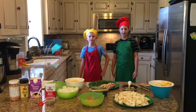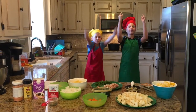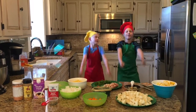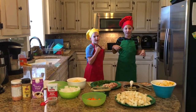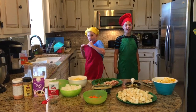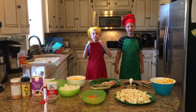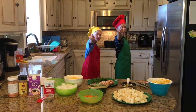We cook it for you and we cook it for us. We cook it fresh and healthy and organic. We just want you to eat healthy.